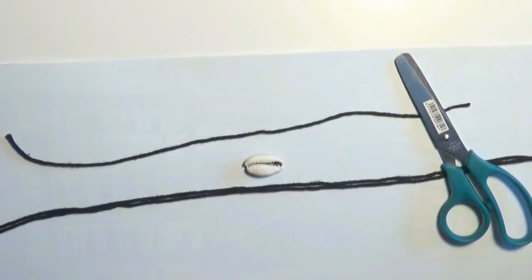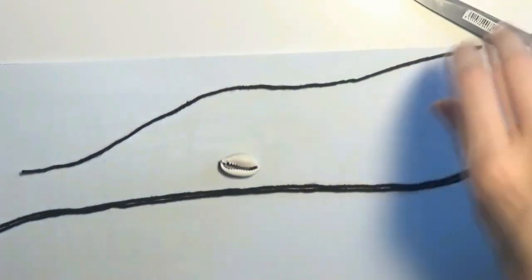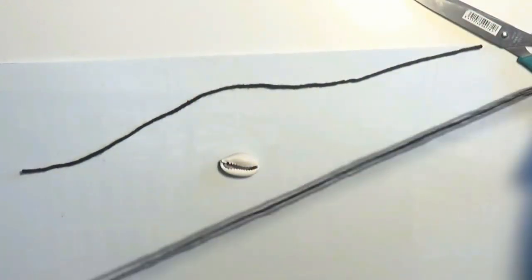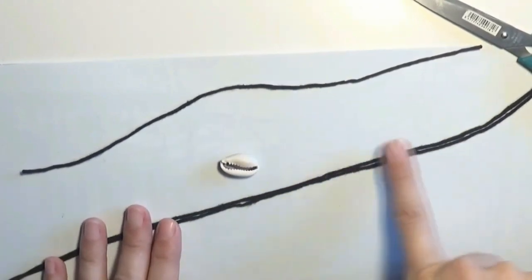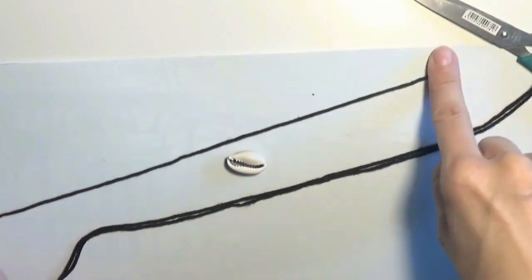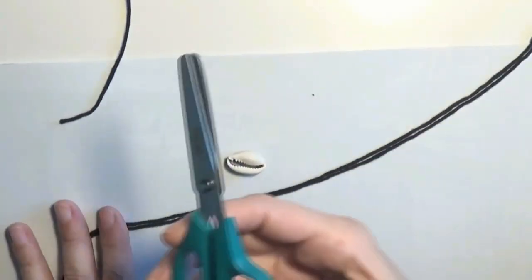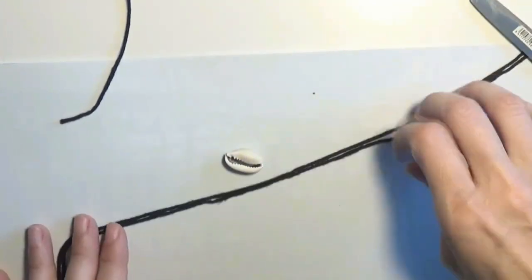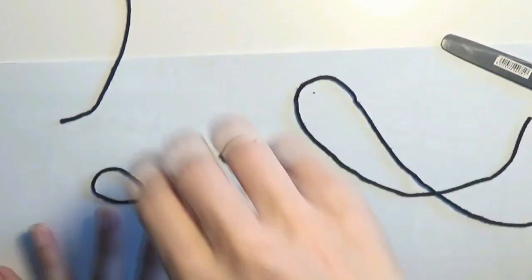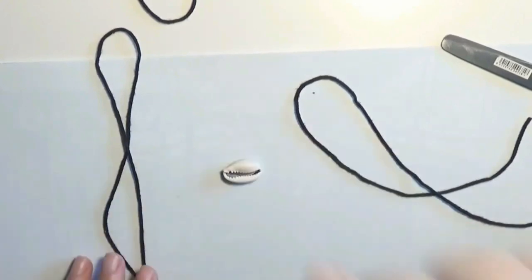I will show you how to make an anklet using a cowrie shell and some cord. I will use two longer pieces of cord, about 20 to 25 cm long, and then another shorter piece of cord, about 15 to 20 cm long, in order to make the sliding knot. As tools I will use a pair of scissors.